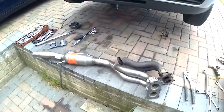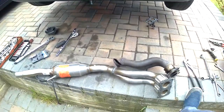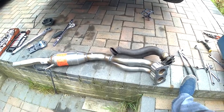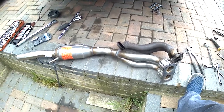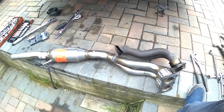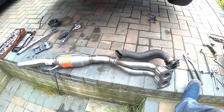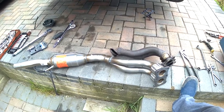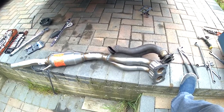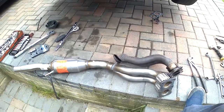Hello, welcome to another car fix video from Johnny Vlogger UK. Today we are going to fit the brand new catalytic converter and front downpipes to a Volkswagen Golf Mk4 2000 two-litre GTI.